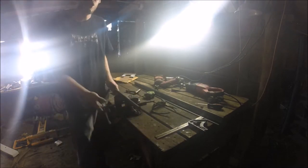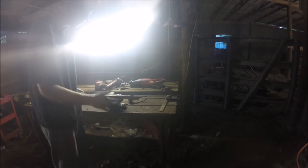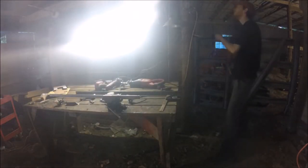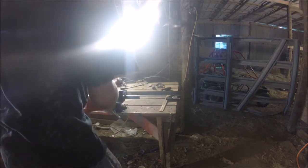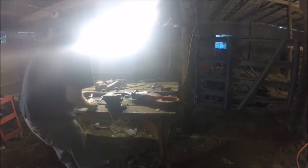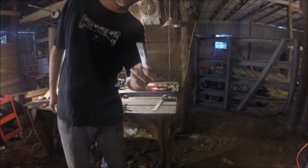Got that part — probably going to fast forward this part as I'm cutting this down to size. I'm going to use the reciprocating saw. It's not the best cut I've ever done, but it's better than nothing.